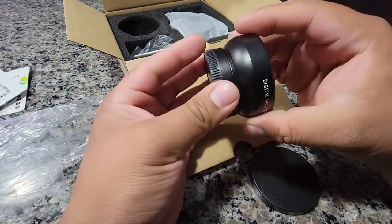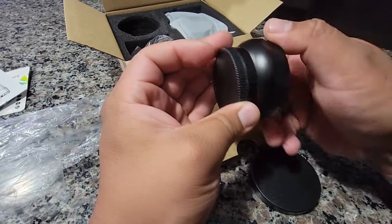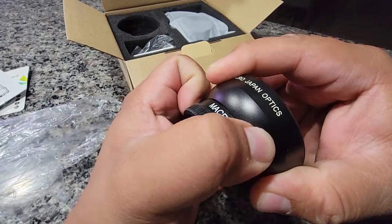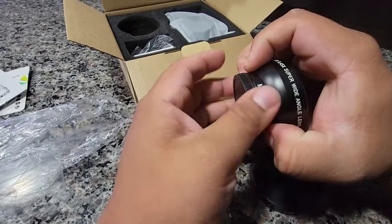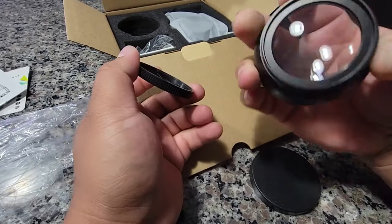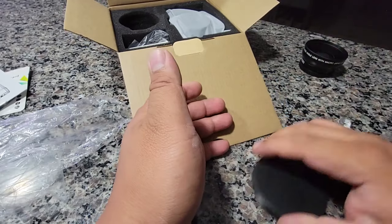There's two sides of it, here we go — just have to hold it from the inside. There we go, finally came out. Probably use it in a little bit.